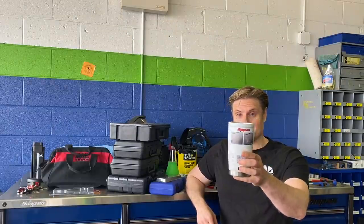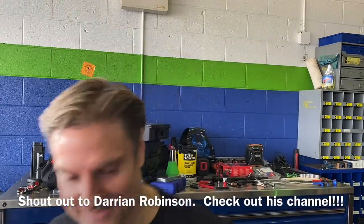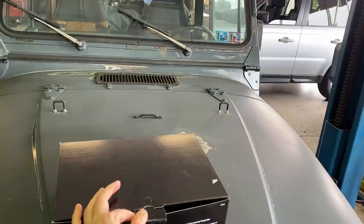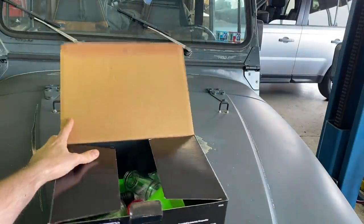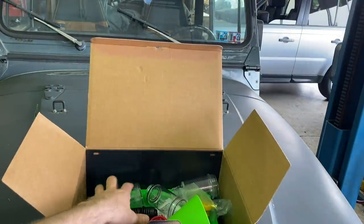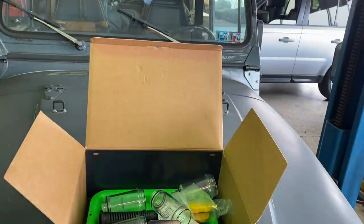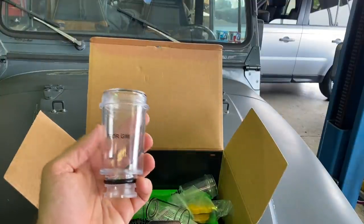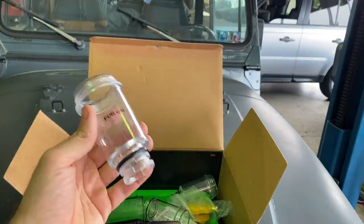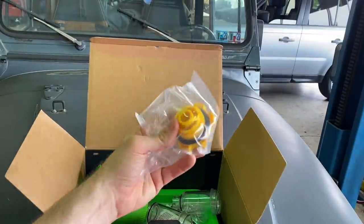First things first, this is Dunkin Donuts coffee in this fancy Snap-on tumbler. Let's get some of the more mundane stuff out of the way to begin with. I've seen these funnel kits on Mac Tools and Snap-on, but OEM Tools puts together this master funnel kit. It's got the different adapters for oil changes, and what's cool about this kit is it's identical to the others you've seen.